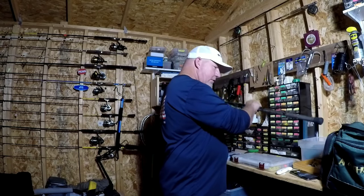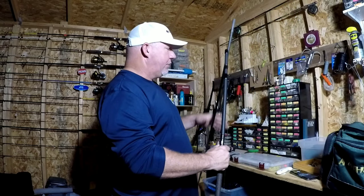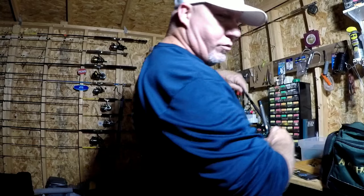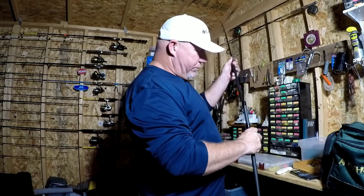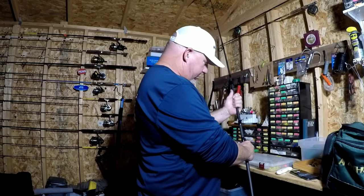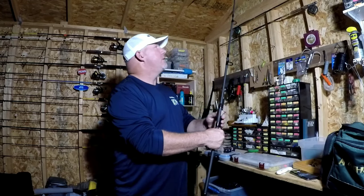I have a surf rod set up right here — one of my shorter ones, kind of easy to maneuver here in the shop — and I'll show you what it looks like on the rod. Then we'll go over the different materials and why I choose certain things over others.